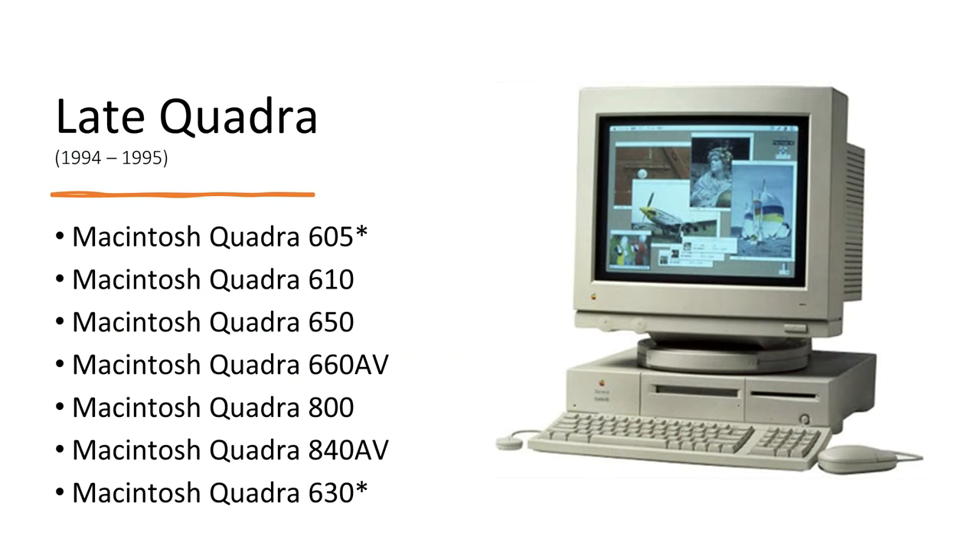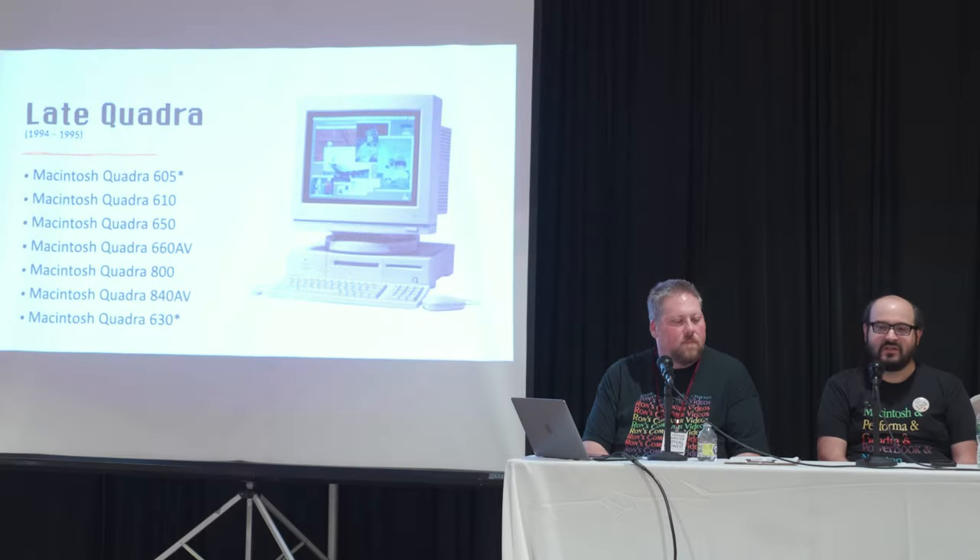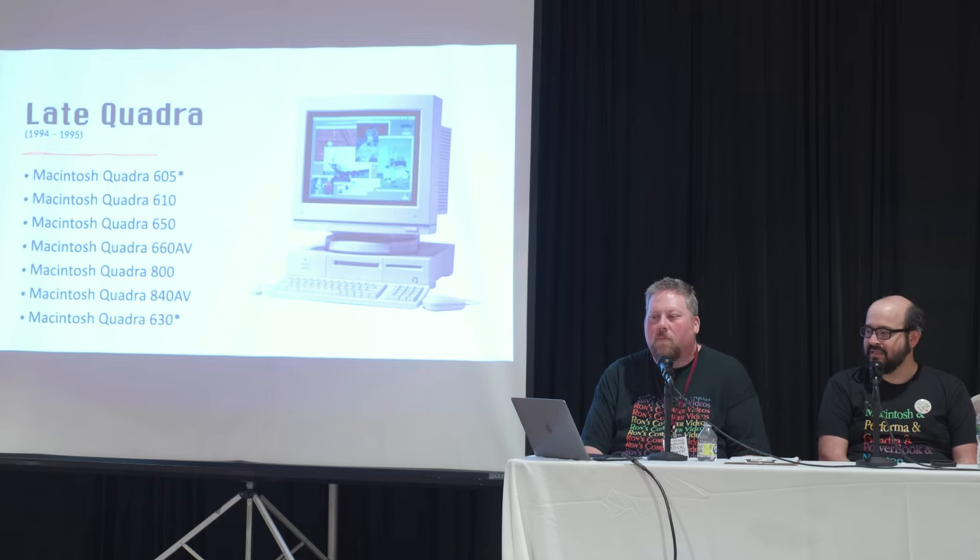The Quadra 605 is a rebranded LC with a different processor. The Centris 610 and Quadra 610 are identical, with slightly different processor configurations in a large box. The Quadra 650 is the same as the Centris 650 with slightly different processor config. With the exception of the Quadra 800 — a mini-tower design offering more expandability — most of these share similar form factors. The Quadra 800 was a 33MHz 68040, a pretty speedy chip.